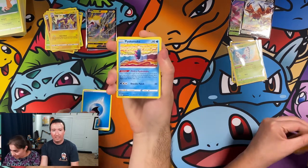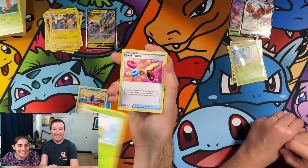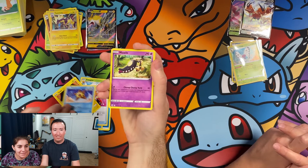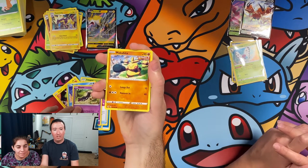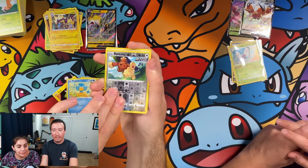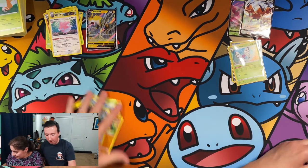Water energy. Pikipek, Yukumuku, Eldegoss, Power Tablet, Toxel, Staryu to go with your Starmie, a Mawile, Makuhita, Panpour, Reverse Holo Buneary, and a Blissey non-holo rare as my last card. Not great, but it is a cool card.